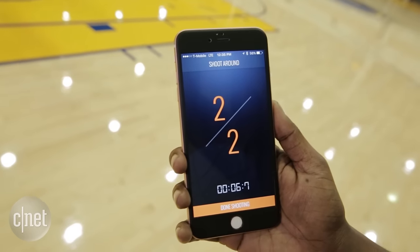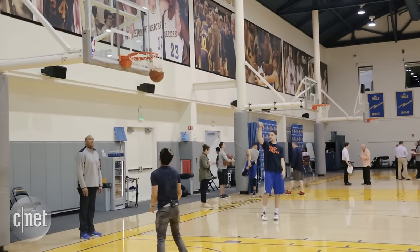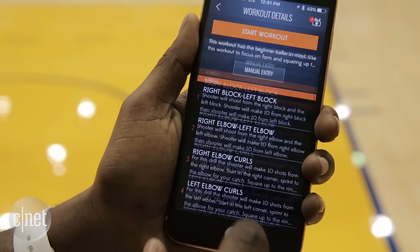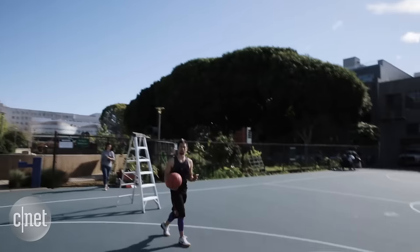The Shot Tracker app keeps track of makes and misses. Will it turn you into Klay Thompson? I wish, but the app does have drills and virtual camps. The biggest issue? Getting the thing on the net — we had to bring a ladder.